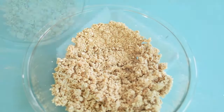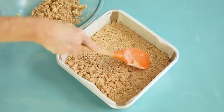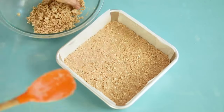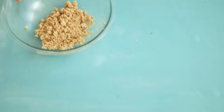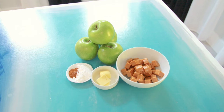Once it crumbles well and holds when pressed to the side of the bowl, it's ready. Pour about two-thirds of the mixture into the prepared baking pan and press it evenly into the bottom — your hands are probably your best tool. Pop that into the oven for 15 minutes, reserving the remaining oat crumble for the topping.